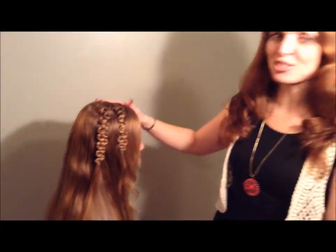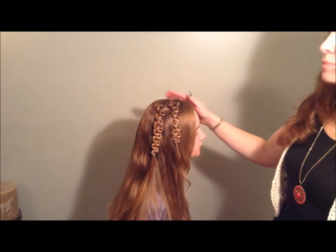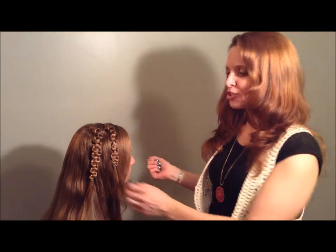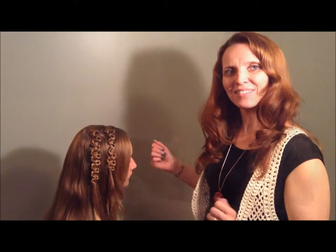Hi! I'm Valerie with Pretty Hairdoos and today I'm going to show you a super cute do. What if your daughter is rushing out the door to school and she wants something pretty, but you don't have a lot of time and she wants to keep it down? I have the solution for you — I'm going to show you how to do this beautiful lacy braid.